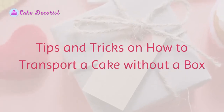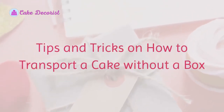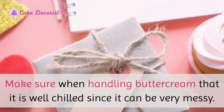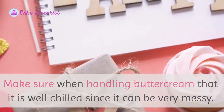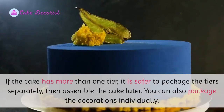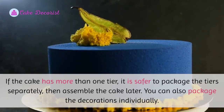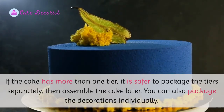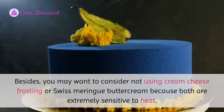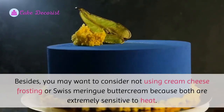Tips and tricks on how to transport a cake without a box. Make sure when handling buttercream that it is well chilled, since it can be very messy. If the cake has more than one tier, it is safer to package the tiers separately, then assemble the cake later. You can also package the decorations individually. You may want to consider not using cream cheese frosting or Swiss meringue buttercream, because both are extremely sensitive to heat.